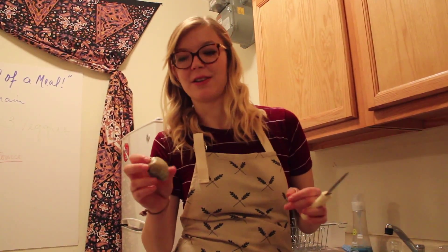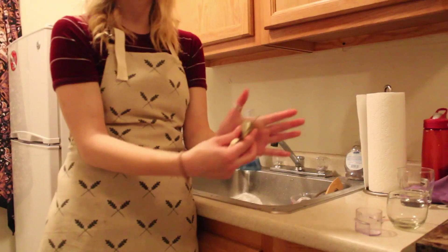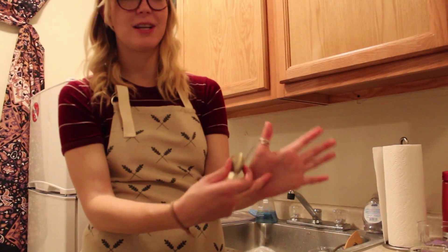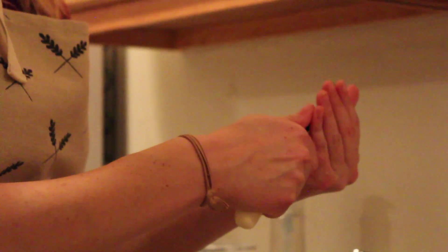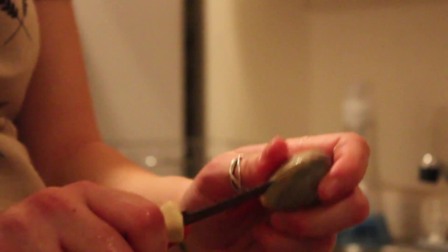We have two pounds of little neck clams — these are locally farmed in Yarmouth on Cape Cod — and I'm going to teach you how to shuck them. First you want to rinse off the clam and the knife. You want to hold it in your palm right near the base of your thumb, then take the knife and put it right in the crack. Get your thumb out of the way and just push it in there. Then you pull the knife back so the top is in the clam and bring it around so you can cut the muscle on the side. Then you open the clam up and use the knife to loosen it.